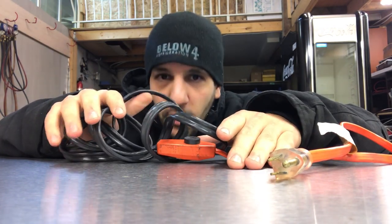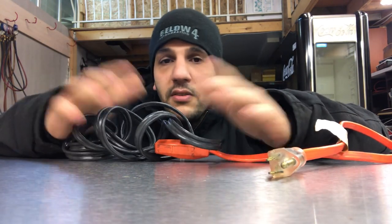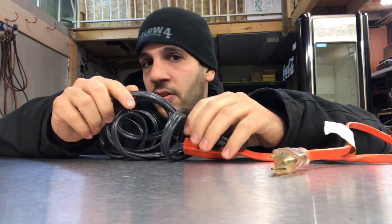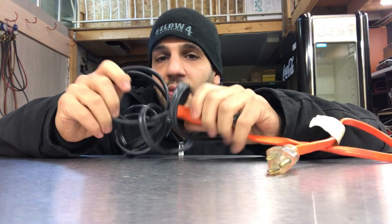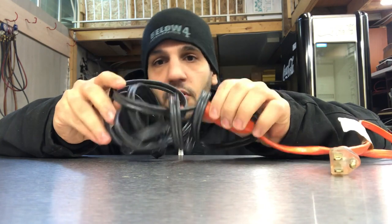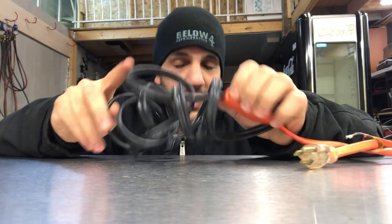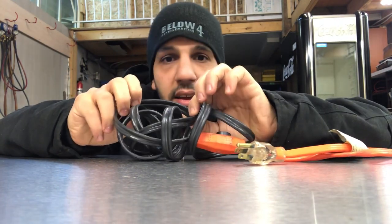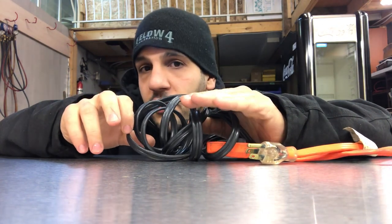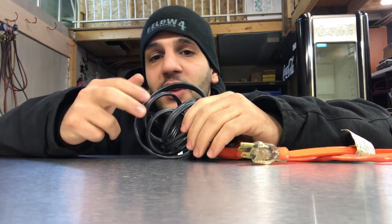Don't ever, ever do that. If you guys see that, just go to Home Depot or any kind of refrigeration supply store that may have these. Get one and install it yourself, because this is the proper way you should install your trace heaters on your drain lines so your drain lines do not freeze up. The main purpose of these trace heaters is so that in your walk-in freezers, because the temperature is below zero, the water inside does not freeze up.